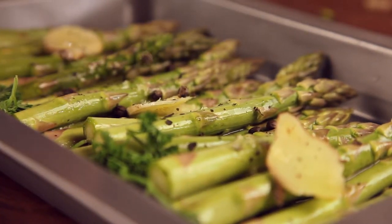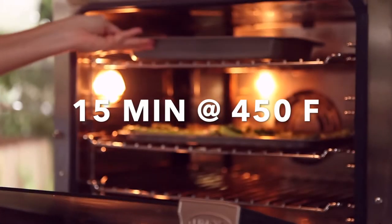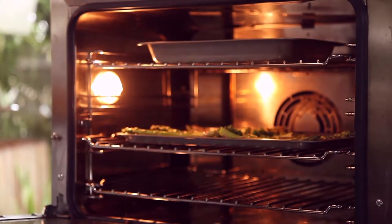Then we bake them for 15 minutes at 450 degrees if they are thick asparagus, and for 7 minutes if they are the thin asparagus.